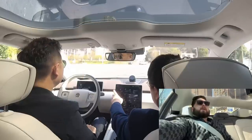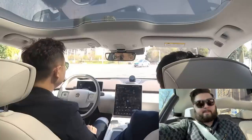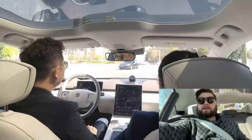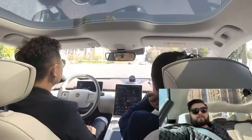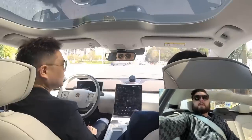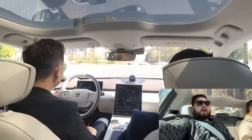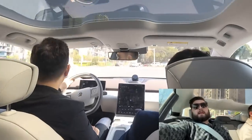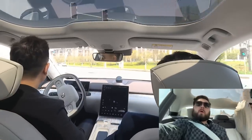Sitting back, relaxing. The comfort in the back — that floor is high. The floor is flat, obviously, with no transmission tunnel. I can't get my feet underneath the seat in front — it might be because the driver has it very low — but I can stretch out a fair bit. Knee room is plentiful, though the floor is a little bit high compared to what most people will be used to.